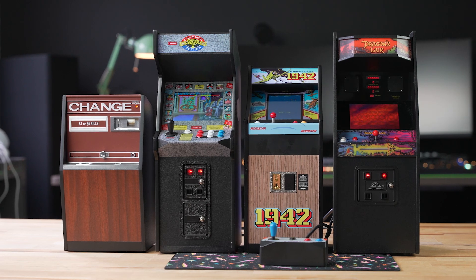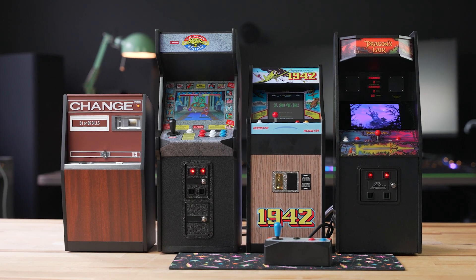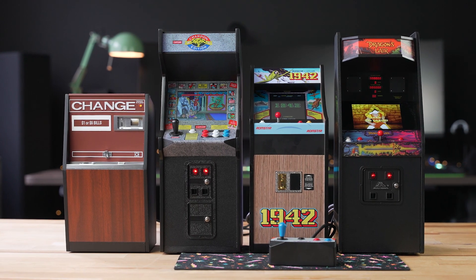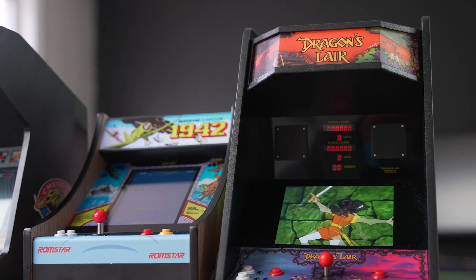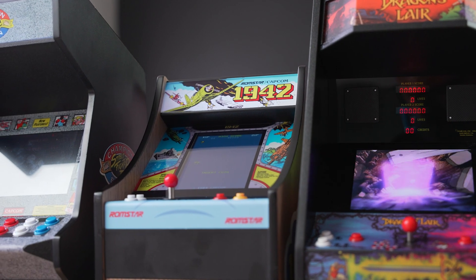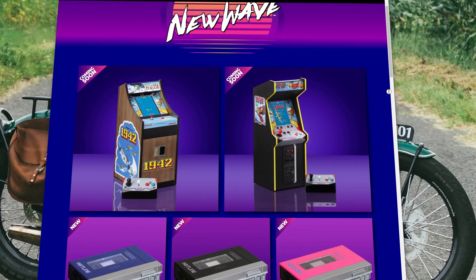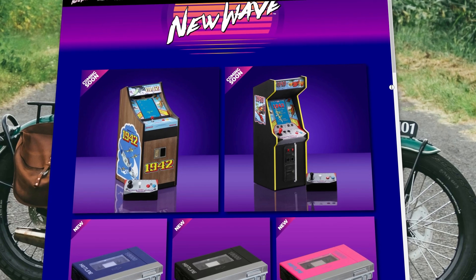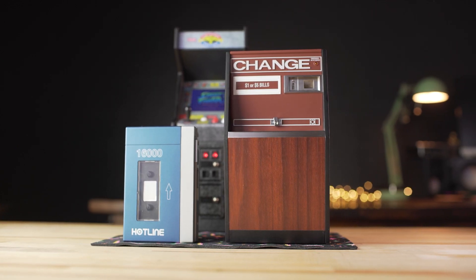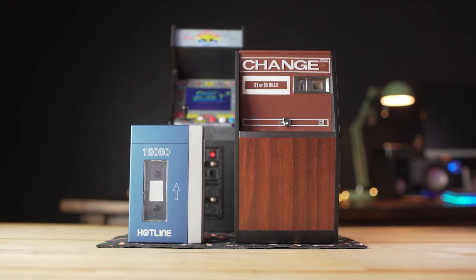One of the best things about New Wave Toys is the collection that they're creating. We've gone hands-on with the Street Fighter II X-Replicade and the Dragon's Lair Replicade, but there are plenty more in the collection, so be sure to follow them and keep an eye out for more upcoming cabinets since they are in limited runs and do go out of stock. New Wave Toys also has a 1943 Replicade cabinet, so if you're interested, be sure to check it out on the website. Beyond just these arcade cabinets, they also carry accessories like stylish power banks and pads to make your mini arcade look more lifelike.